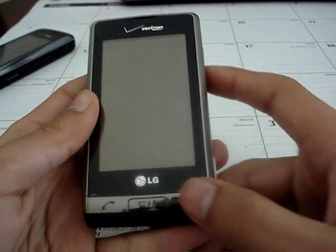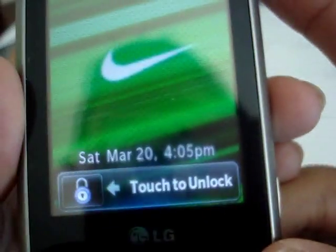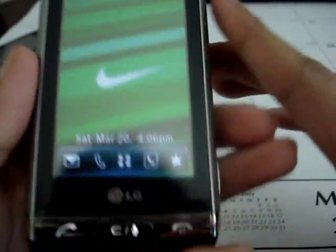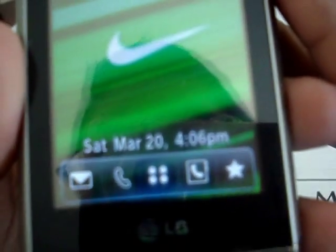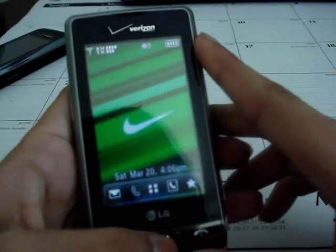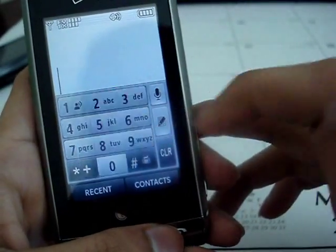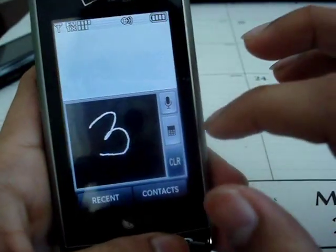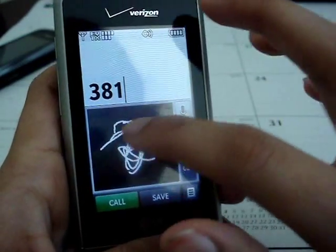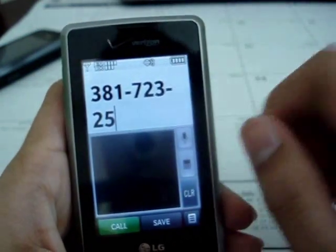Let's get into the software view of the phone. You can unlock the phone by the touchscreen or by the lock button. Right off the bat you see five menus. The first one is messaging, which brings you to your inbox. You have the call dial pad — you can draw out the numbers and it works very well. You can actually draw out all of them, so it's pretty accurate. You can also speak to text.